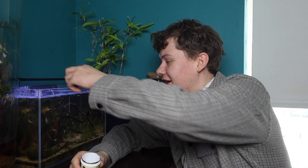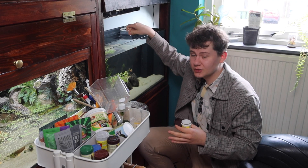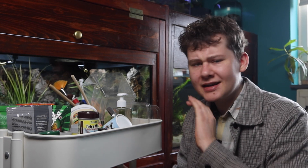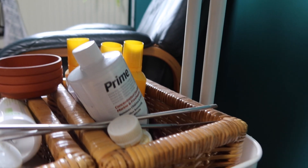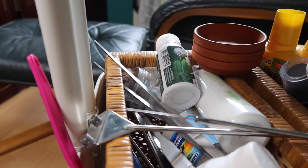Hey everyone, welcome back to the channel. I don't keep it a secret that I would really love to expand this room, and to make sure I won't get overwhelmed down the line, I want to make sure maintaining these tanks will stay as simple as possible. Thus far I've managed using this cart — it holds all the food for all the different animals I keep. There are various different water conditioners, a few aquascaping tools, some medicine, and some miscellaneous stuff.